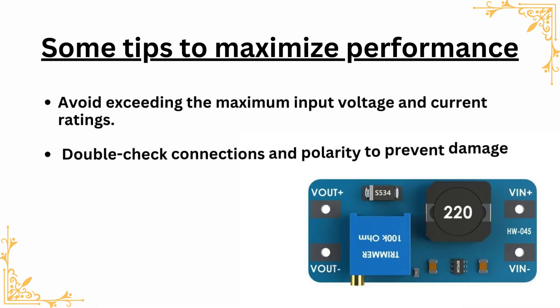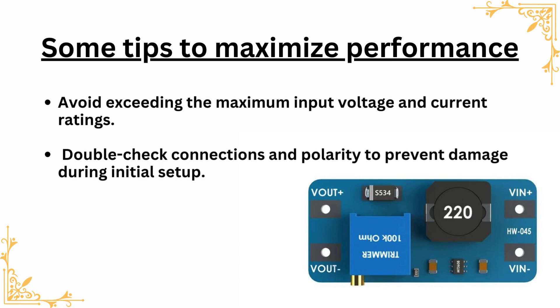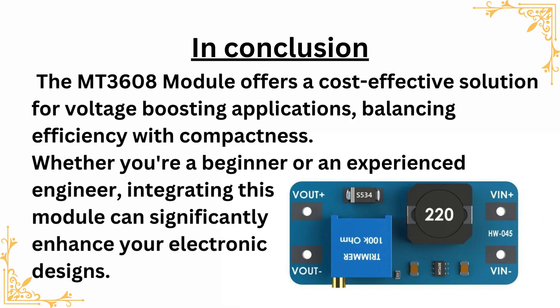Some tips to maximize performance: avoid exceeding the maximum input voltage and current ratings, and double-check connections and polarity to prevent damage during initial setup. In conclusion, the MT3608 module offers a cost-effective solution for voltage-boosting applications, balancing efficiency with compactness. Whether you're a beginner or an experienced engineer, integrating this module can significantly enhance your electronic designs.